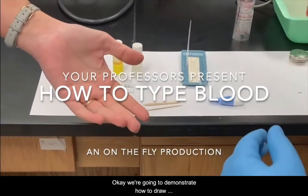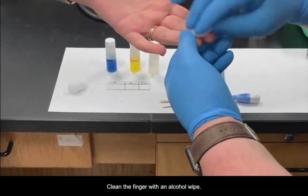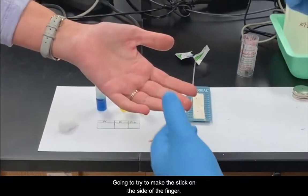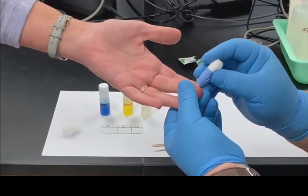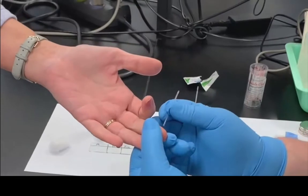We're going to demonstrate how to draw blood for a blood type test. First, we're going to clean the finger with an alcohol wipe. We have a spring-loaded lancet, and we're going to try to make the stick on the side of the finger. Then we're going to collect the blood in a pipette tube.